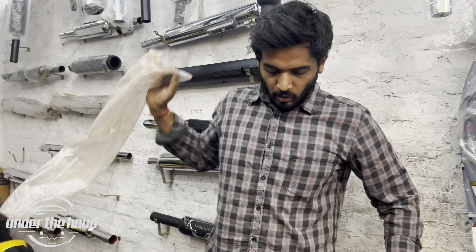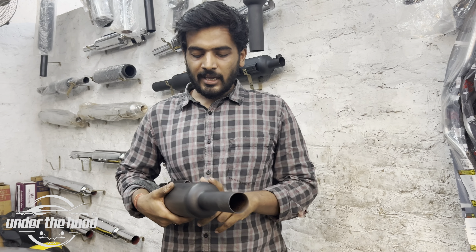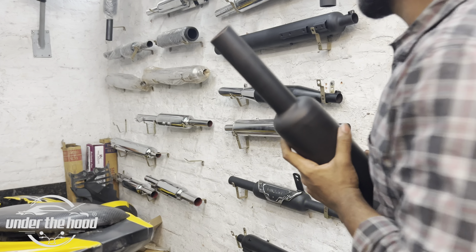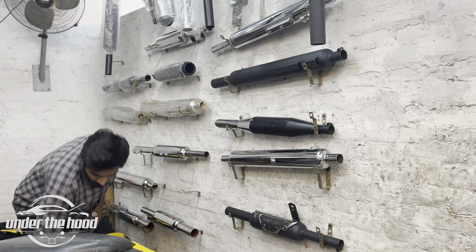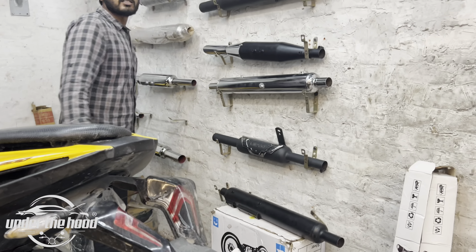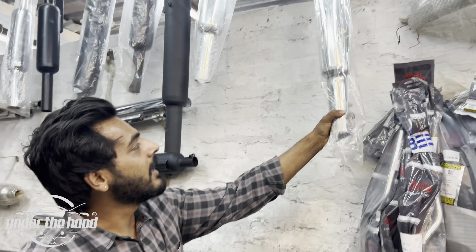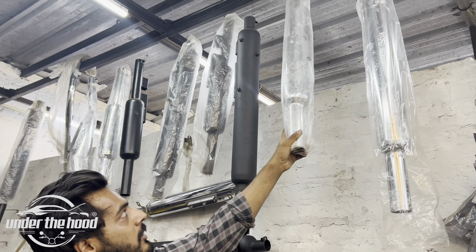If you need it without a plate, you can use the Indori without a plate. This is the Indori without a plate. This is the original Silman here — let me show you. This is a long Punjab, a big blue one. Silman origin is not a bad one.